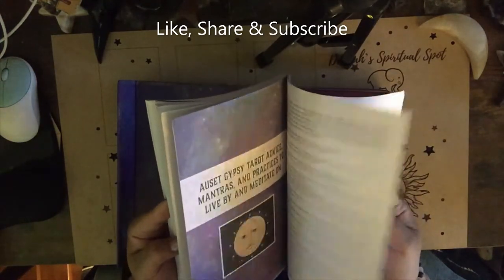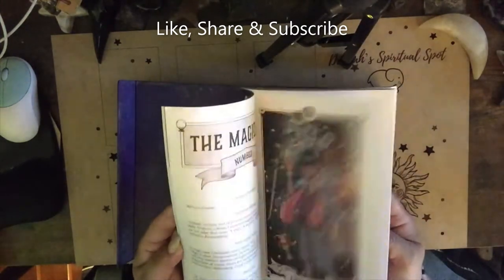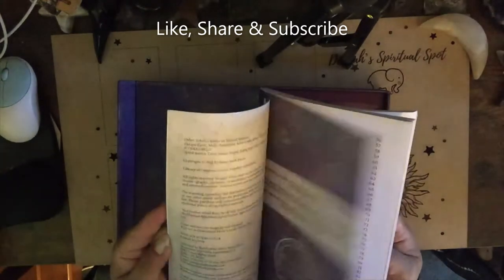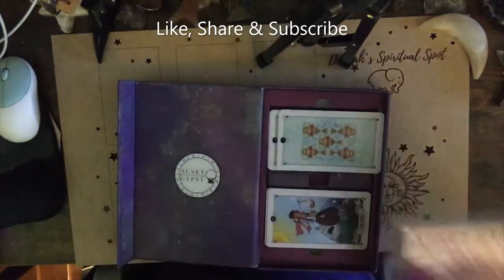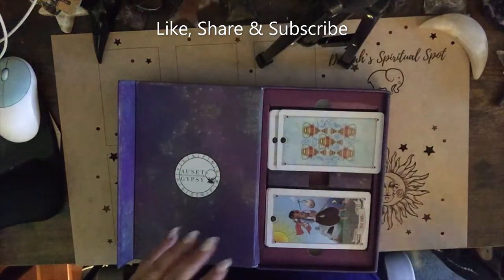I may do the spreads, I may not. I tend to just freehand spreads or do my astrology spreads. In my practice I freehand cards — I don't really follow a spread.